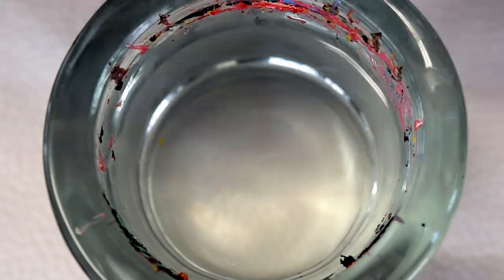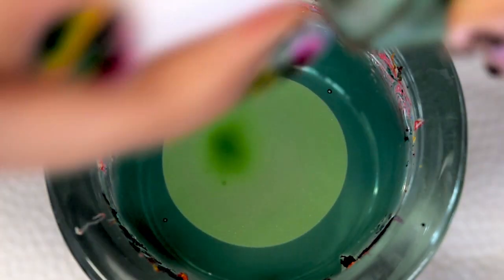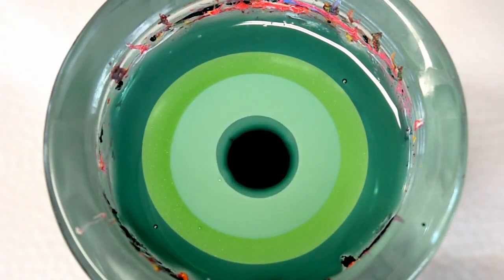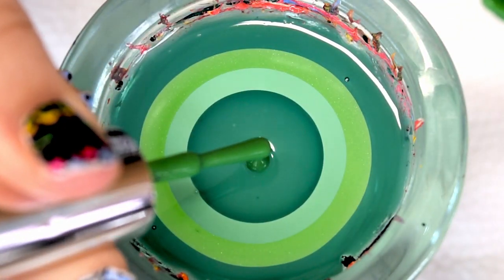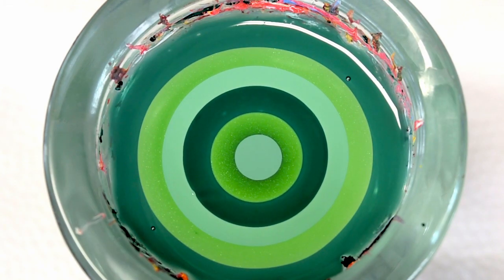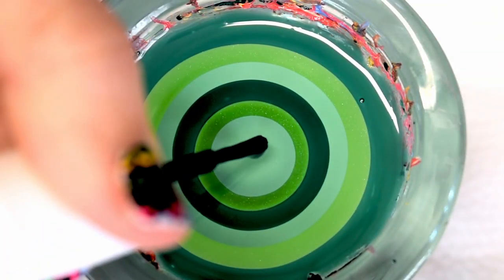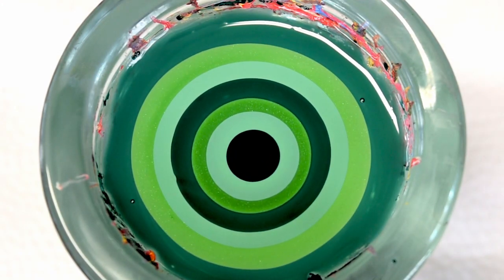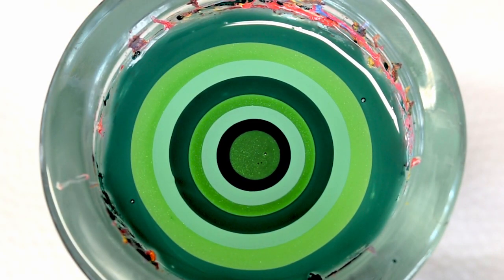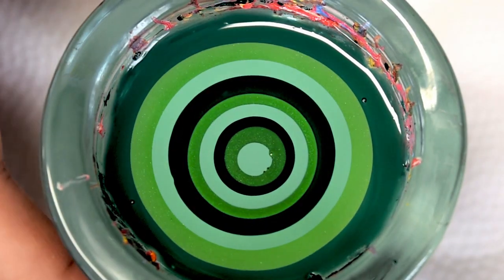Let's go ahead and get started with our second design. For the second design we're using three shades of green: a darker green, a medium green, and a light green. Just go ahead and build up the bullseye. And again when the polish is not spreading well, just go ahead and shake the cup a little bit so that the polish would spread. There is our bullseye.